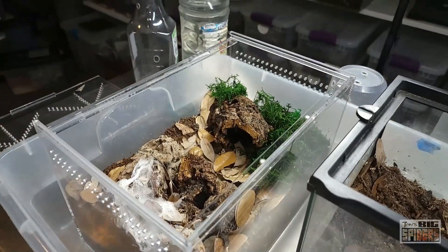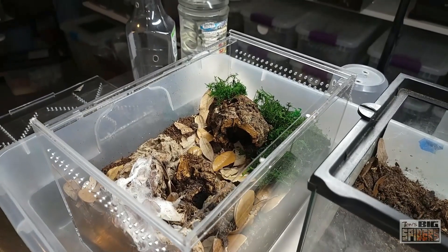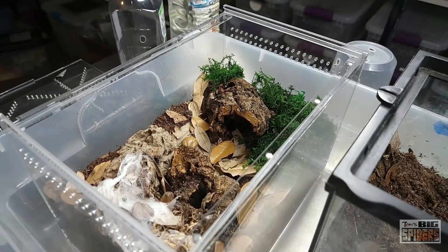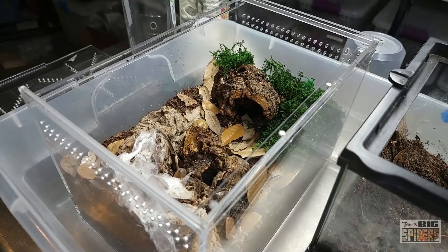These guys are, as I mentioned, very, very fast growers and great eaters. Even my little teeny tiny slings were great eaters. As adults, they'll wrestle down large crickets with no problem — I even dropped in a medium dubia once and they took it down no problem. Really, really great eaters.